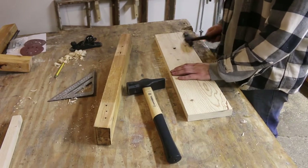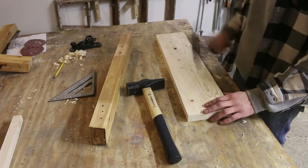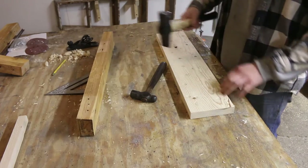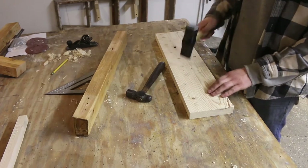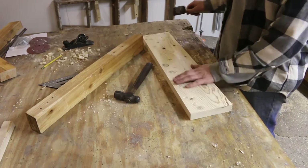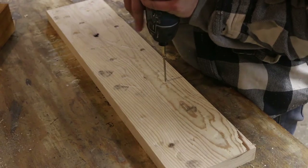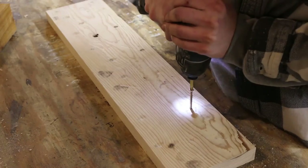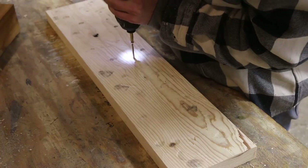Now I'm just going to beat up this board a little bit, only because the other board is so rough — I kind of want to give it a little bit more of a rustic and used look. And I'm just going to drill a few holes and pull the screws out just to again give it more of a used look.